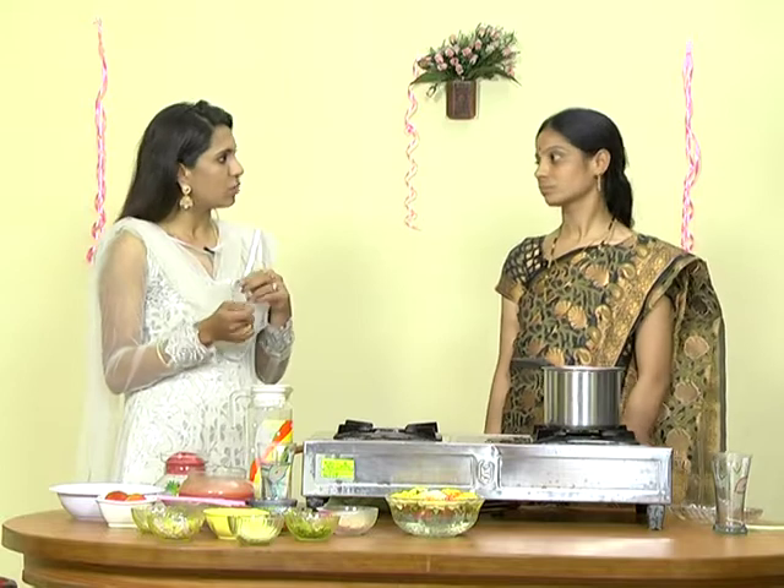Mix the Palu. Then we mix all the carrots and grind the cabbage powder and grind the carrots. Ready? I have a carrot juice. There are a lot of ingredients.